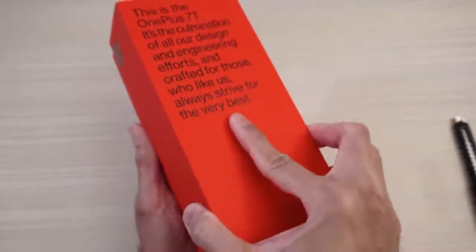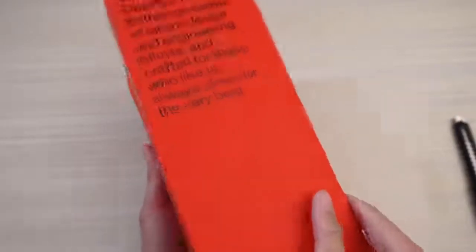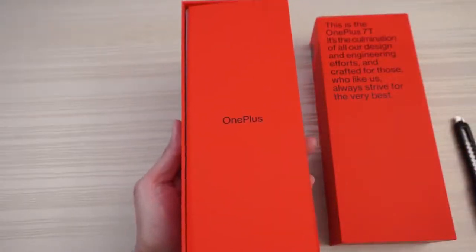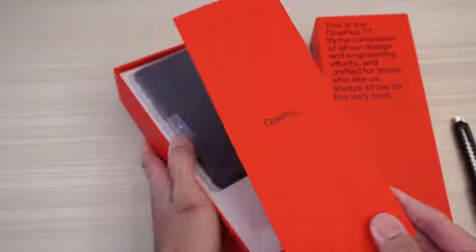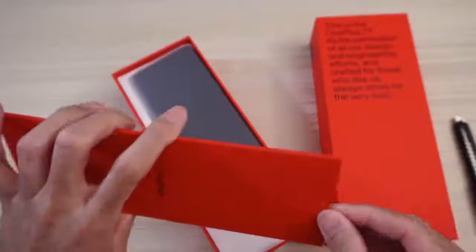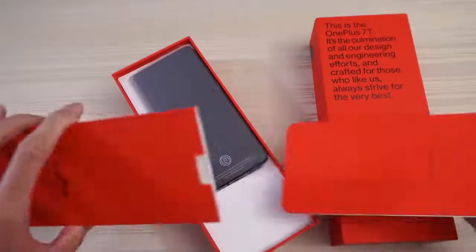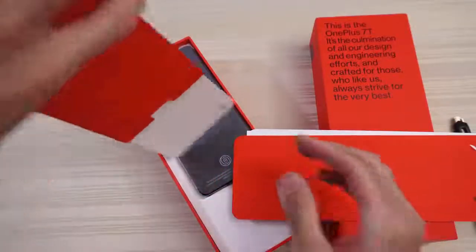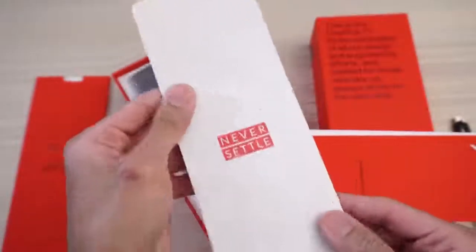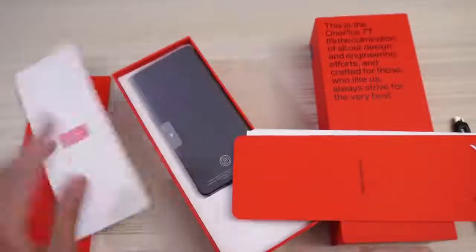Is there tape? No, no tape — no additional tape. OnePlus. Here we go. What's in here? A lot of stuff. Pamphlets and stuff. Look at how long this is. Wow — Never Settle. And documentation, etc. Put that to the side.